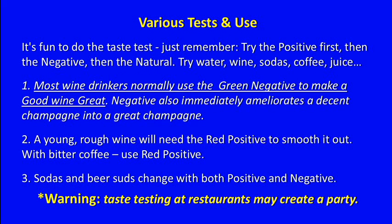It's fun to do the taste test. Just remember: try the positive first, then the negative, then the natural. Try water, wine, sodas, coffee, juice.